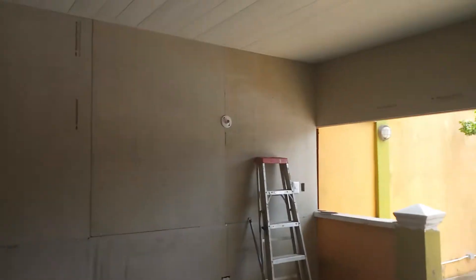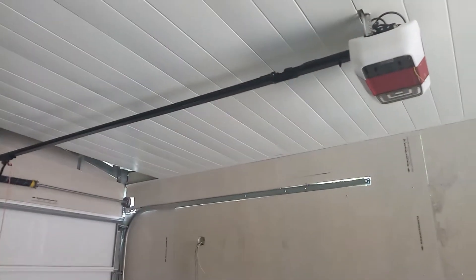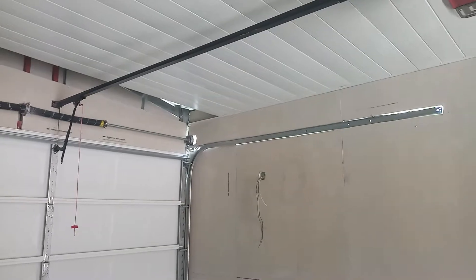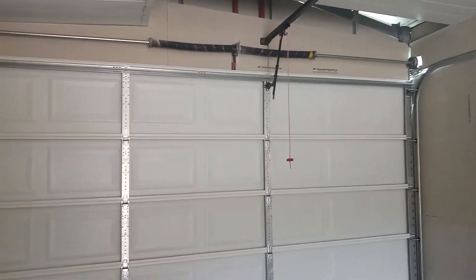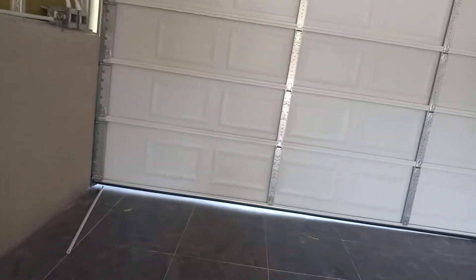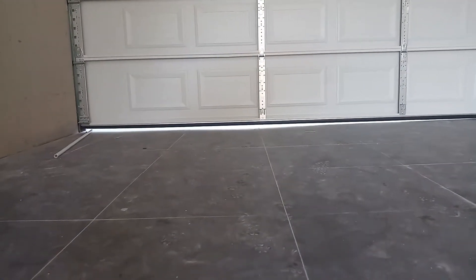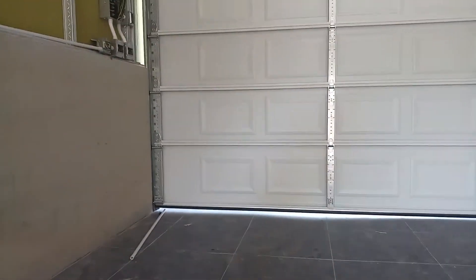We installed a concrete board. You can see the ceiling. The guy is supposed to come back to adjust the doors. We have one little problem at the bottom here — we need to get rid of that space. So we will try and put some extra rubber to get rid of that space.